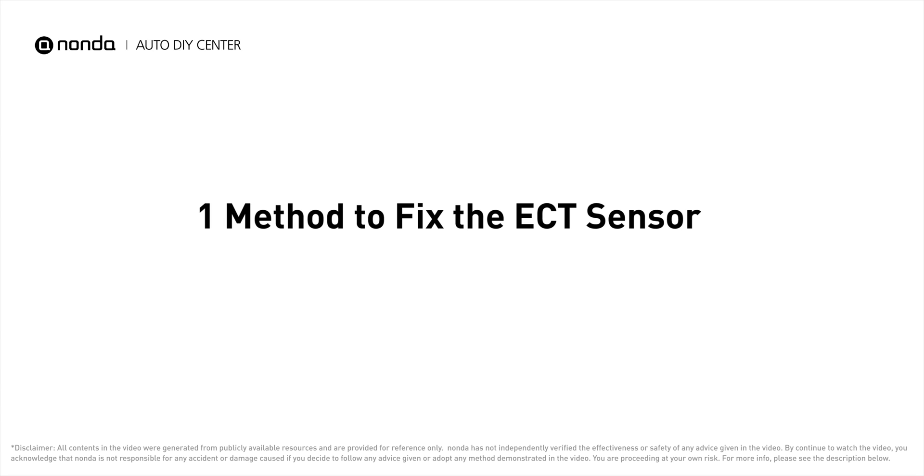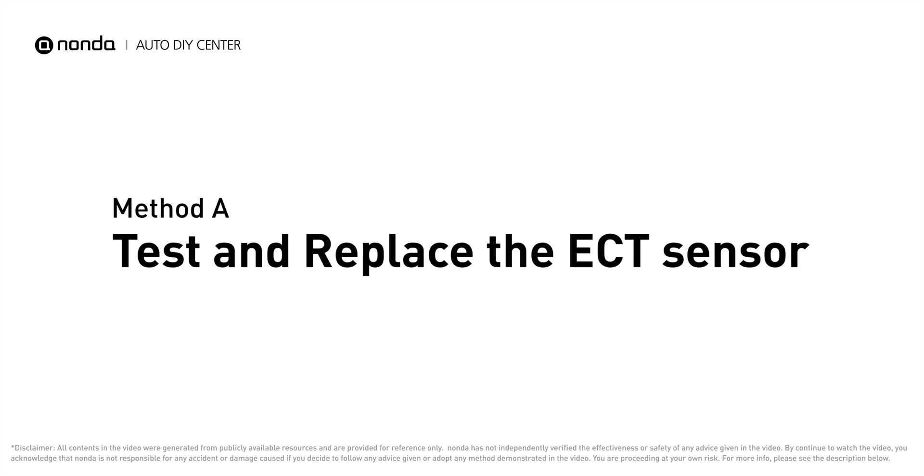If your vehicle has encountered ECT sensor-related problems, here is one method to fix the ECT sensor. Method A: Test and replace the ECT sensor.